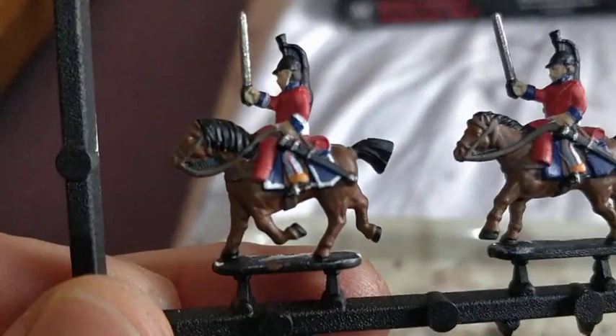After that's the next slightly time-consuming bit, which is a base layer of white for anything that's going to be bright yellow or gold — so the edge of the saddlecloth, sabertash, and the edges of the cuffs.